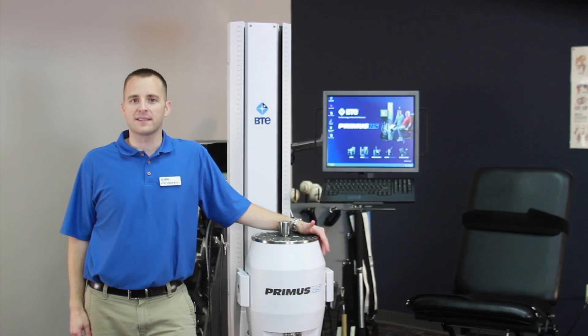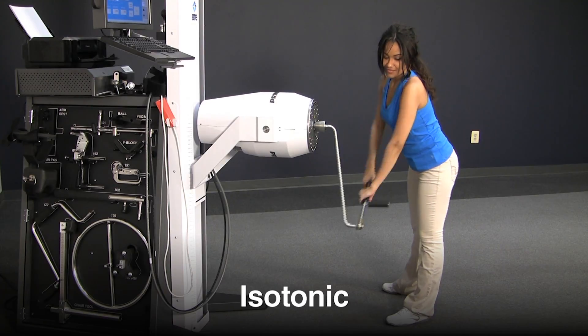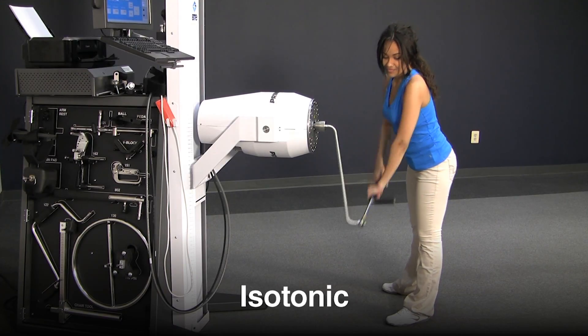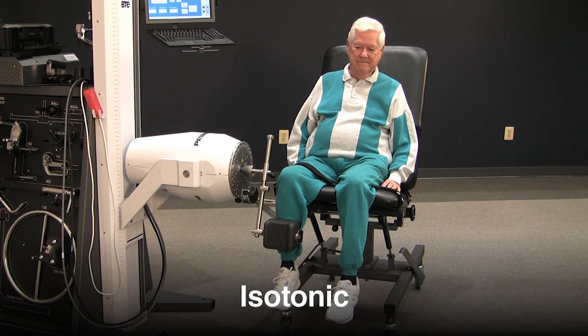Primus provides all the modes of resistance for meeting individual patient needs throughout rehabilitation. Isotonics is how we interact with our environment in everyday life. It is a resistance mode that best simulates how we move and how gravity affects our movements.